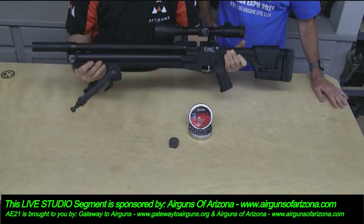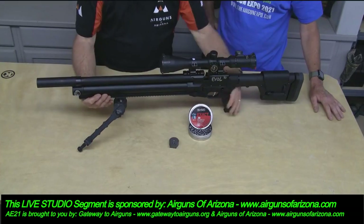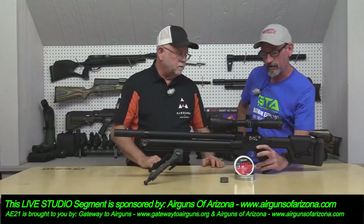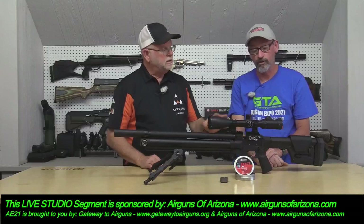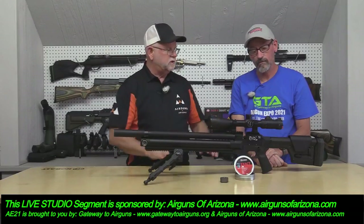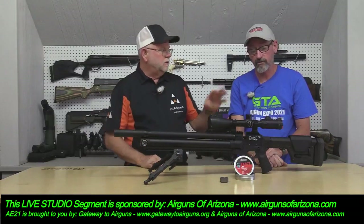The safety is in basically the same position on both sides — it's AR-15 style and ambidextrous; you can flip it either side. It comes from the factory with a trigger pull of 8 to 10 ounces. It's got a Timney trigger that Tom modifies and adapts to this gun, and it has a fantastic trigger.